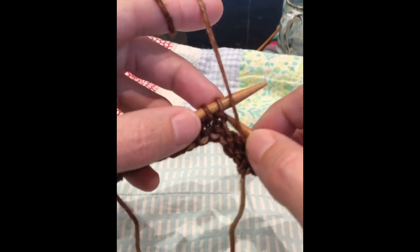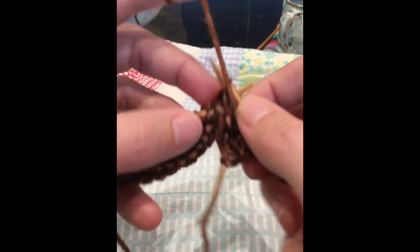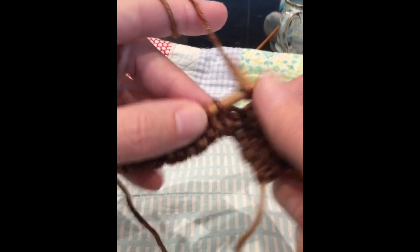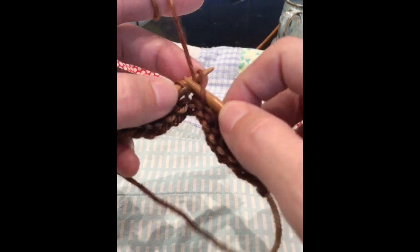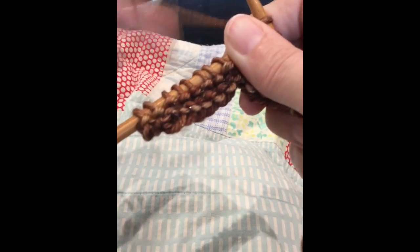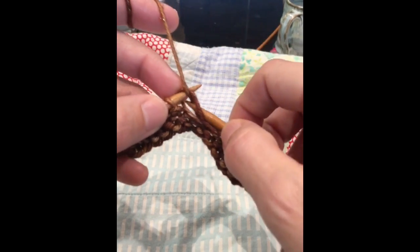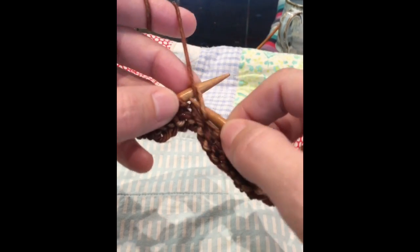My grandmother, who's 92, a couple years ago I took a video watching her knit. At the time I was doing straight continental knitting with that flick-of-the-wrist twisted movement every time I purled. I noticed the way she purled, and she watched me and said, 'Why are you making it so difficult? Why don't you just go through exactly like what you're seeing now?'